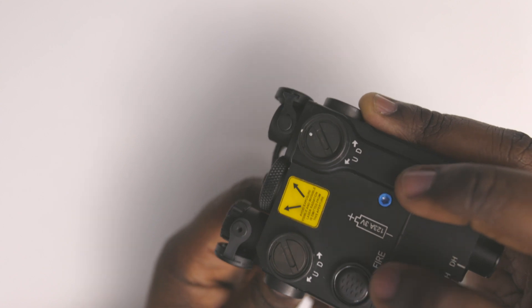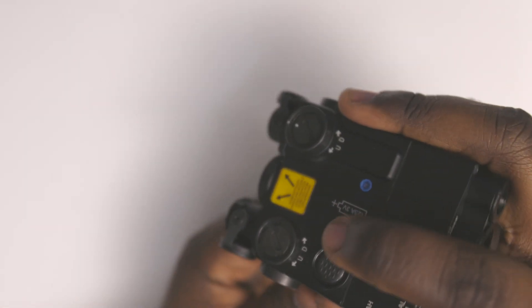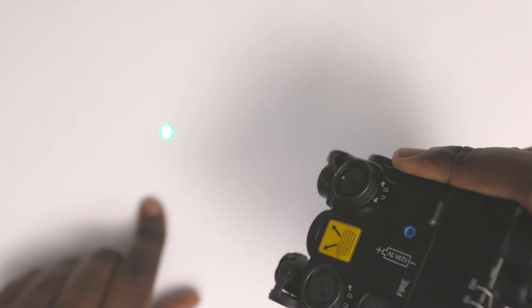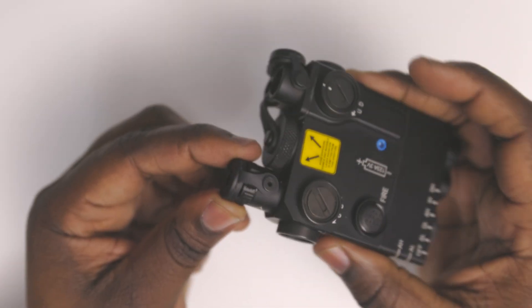Now when you move it to AL, which is low power, you're gonna see how low of a beam it produces — it's not as bright as before. They also give you a few of these end caps.